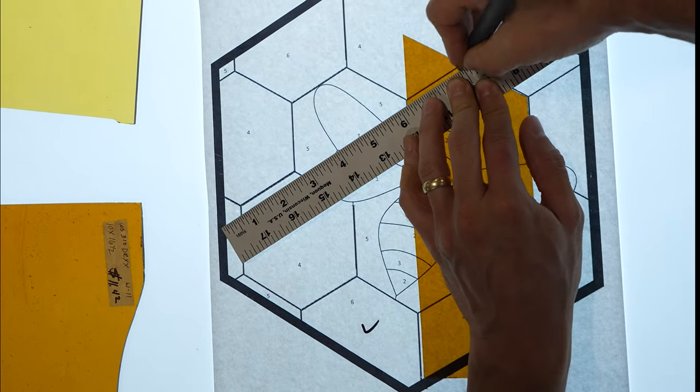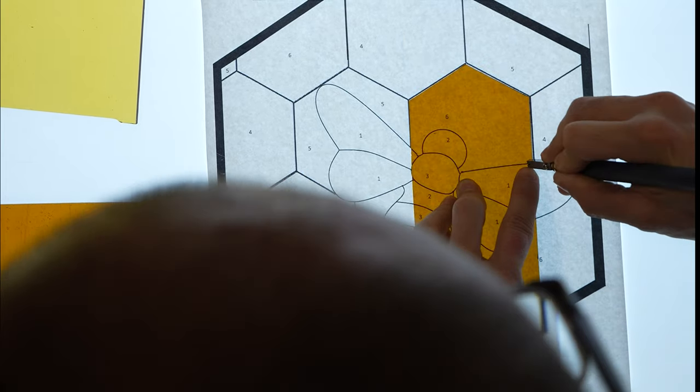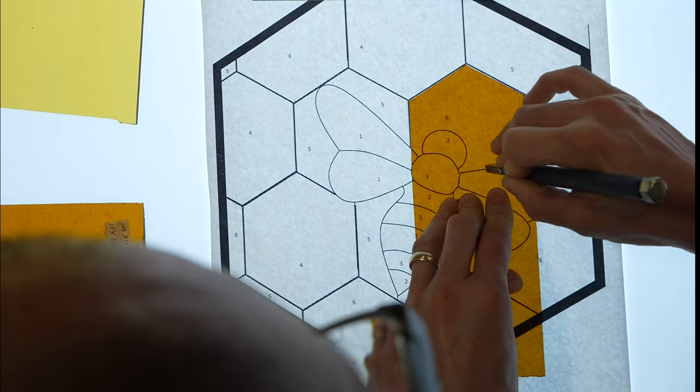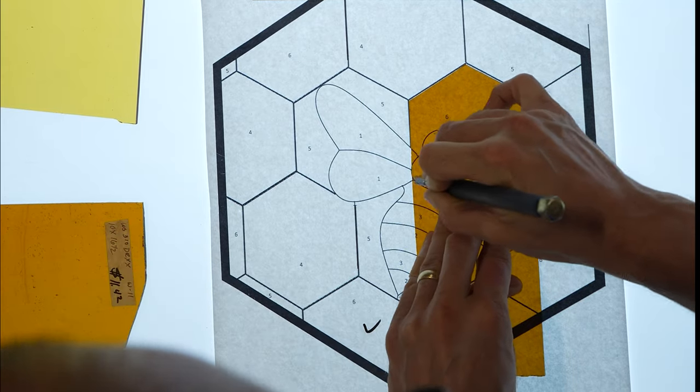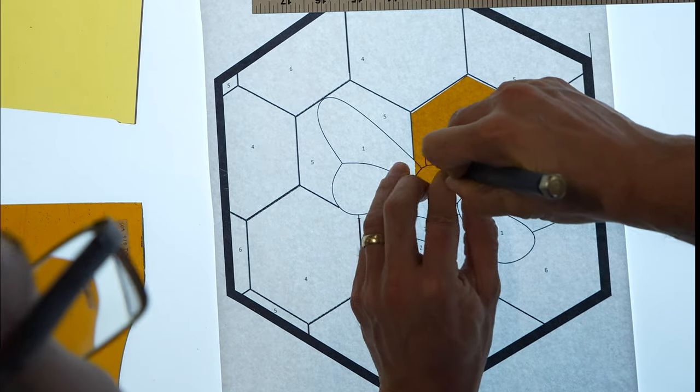Whenever I am cutting on a pattern, I prefer to cut by pushing forward instead of pulling towards me. This is because you need to see the shape of the line that you're trying to match in front of you, and you can't really see properly if your hand holding the scoring tool is obstructing your vision.